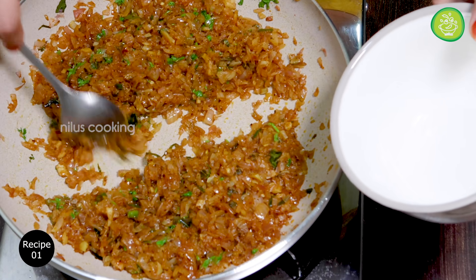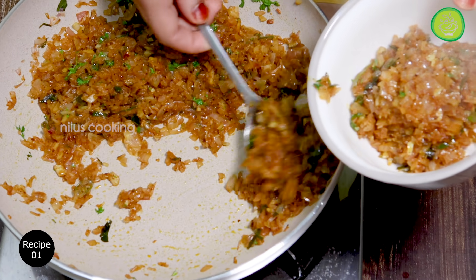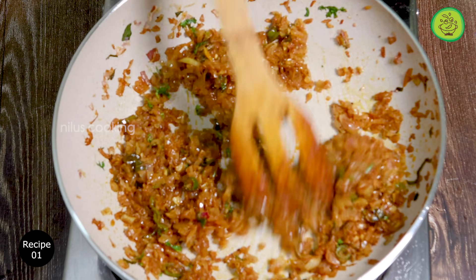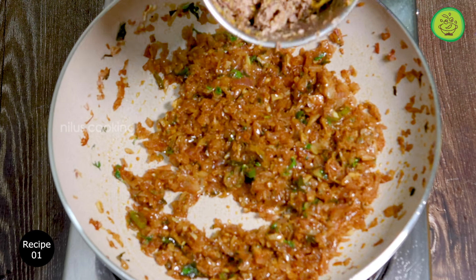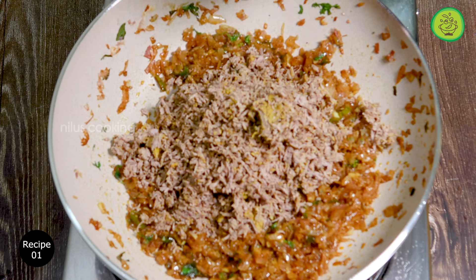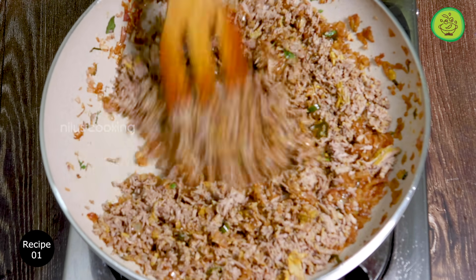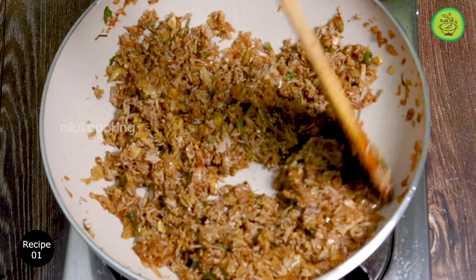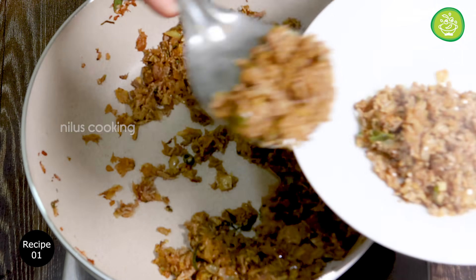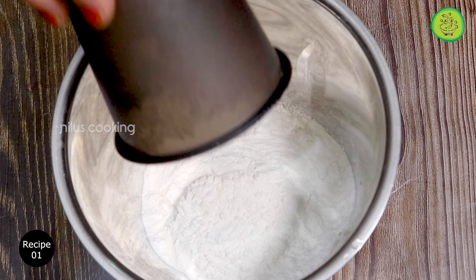Then I will add the rest of the ingredients for my dish. Here are some spices and other ingredients. Let's cook the beef with the garam masala — put the beef in the pan and add the masala to the meat box.